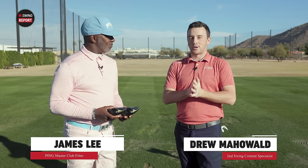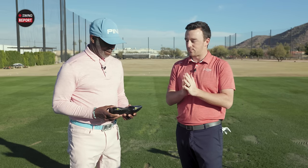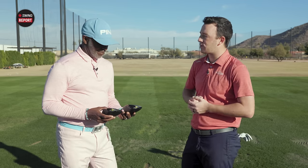Hey golfers, I'm Drew Mahold with 2nd Swing Golf out here today at Ping Proving Grounds because there's a new driver in the Ping G430 lineup. I'm here with James Lee, master fitter for Ping. You've got both drivers here — the Ping G430 Max 10k and the Ping G430 Max — so the story today is going to be the new G430 Max 10k. What was really the purpose of adding this to the G430 lineup?